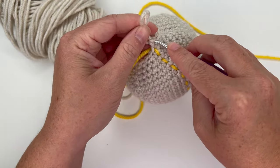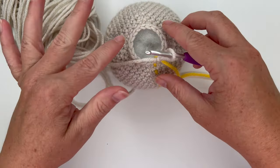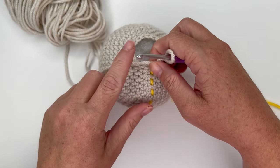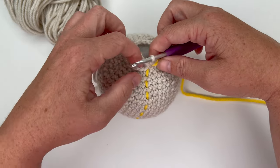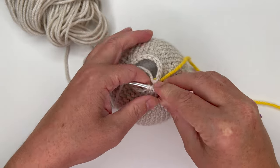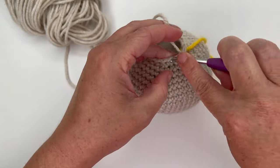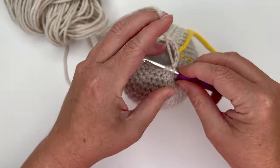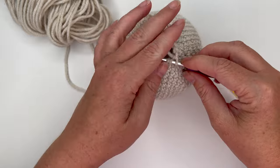You can stuff more if you want — I'm going to add more after the next round. For round 22, decrease over the first two stitches then single crochet: decrease, single crochet all the way around, giving us 12 stitches. You don't want it too stuffed so it doesn't become a little baby weapon, but you want it to be shapely.